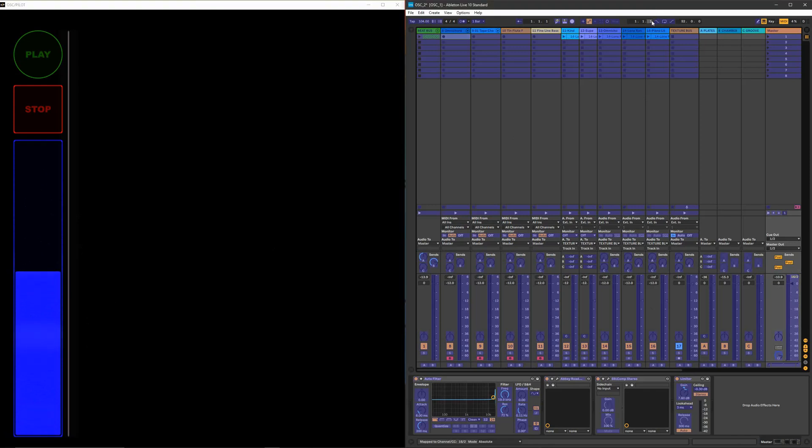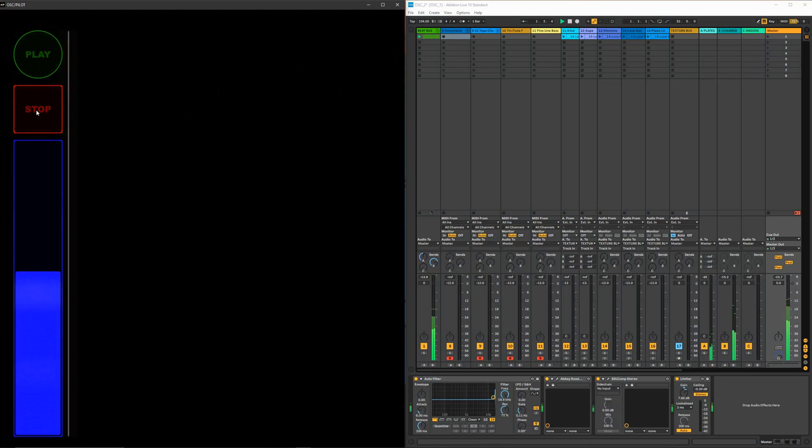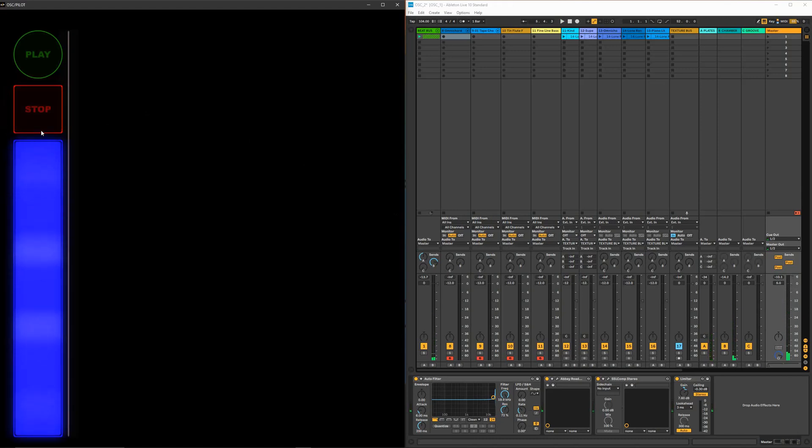Let's test it out to see if it works. I'll play the beat — okay, now I hit stop — it's working! Now let's check the volume level. But notice that if I hold it all the way up, the master volume level on Ableton goes all the way up to 6 dB. I do not want that — your master volume should pretty much always stay at zero.